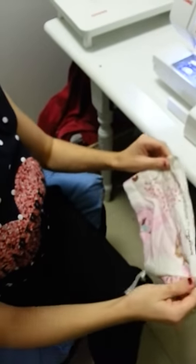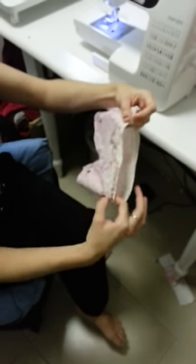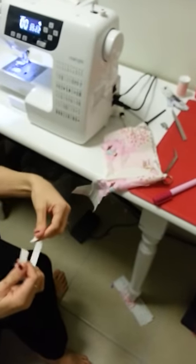So this is the outside of your fabric — this is just a piece of scrap. But basically this will be the top of your waistband. So this is your elastic, and it can be used for the leg as well.